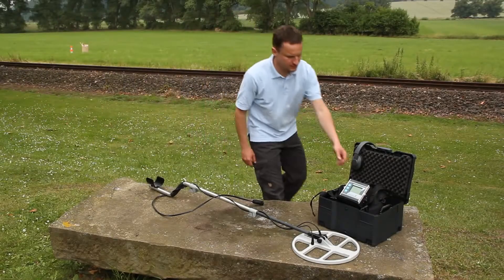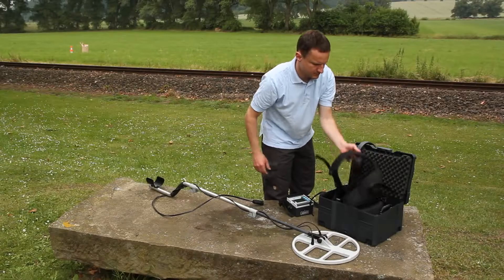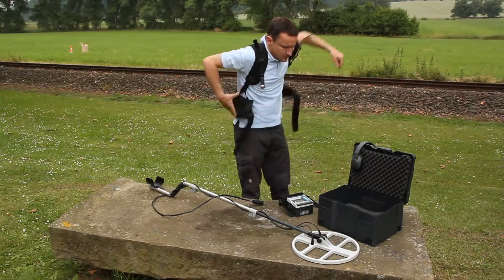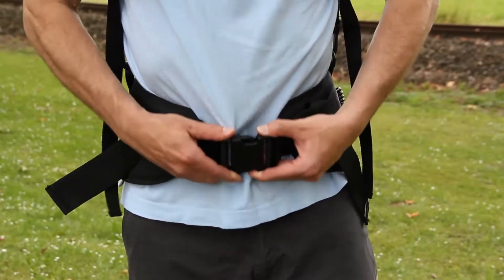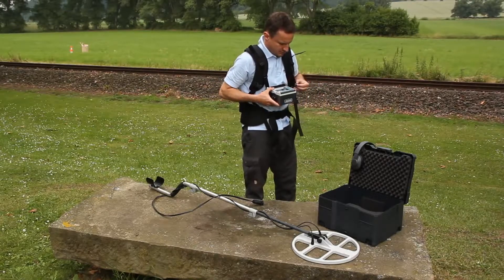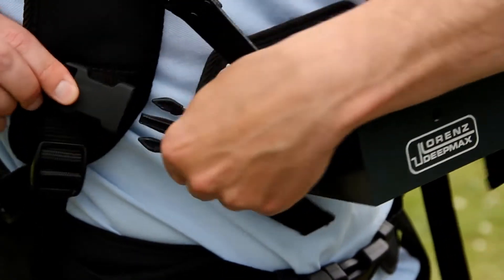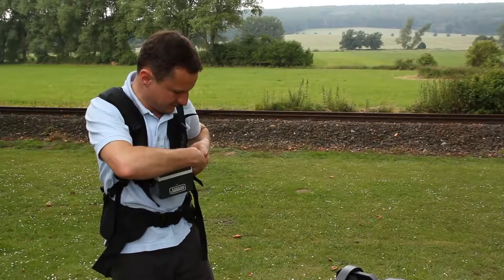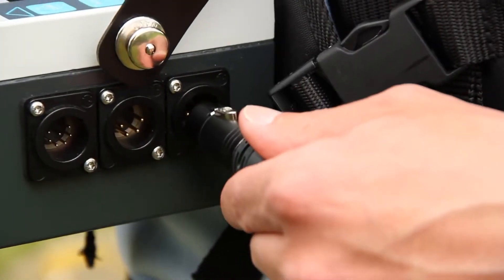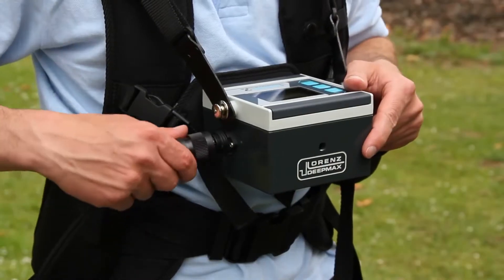It only takes a few moments to put on the belt and shoulder straps of the Lorentz DeepMax Z1. Adjust the straps to a comfortable length and mount the electronics unit on the straps on both sides so that it is fixed in front of the operator. Finally, connect the coil and the external battery pack to the electronics unit. The DeepMax is now ready for use.